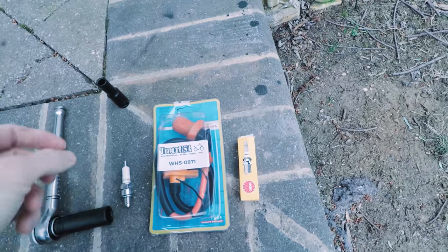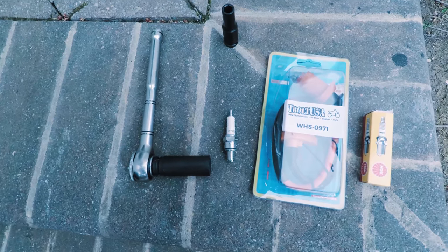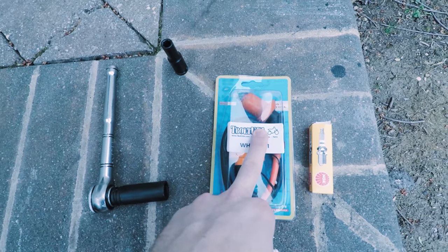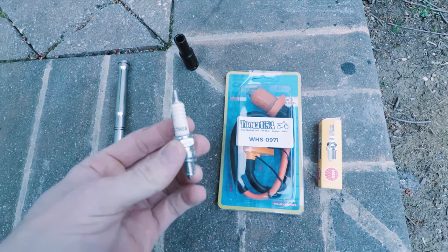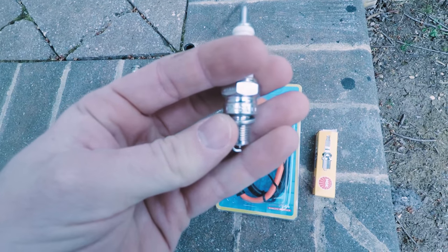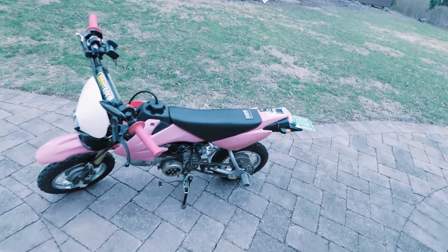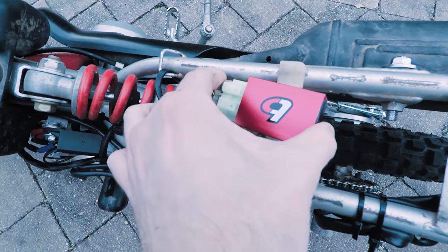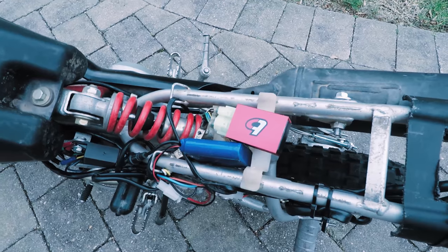We are doing another video of the Street Legal CRF50. In today's episode, we are going to be putting on a Performance Racing Ignition Coil and a new spark plug because the old spark plug is the original one — it's shot. I've read online that in order to use the racing coil and the performance CDI, you need to have a new spark plug. For reference, this is the C7HSA spark plug. The TB Parts CDI is plugged right in. It's supposed to be plug-and-play, and I'm having trouble getting spark, so that's what this episode is going to be about.